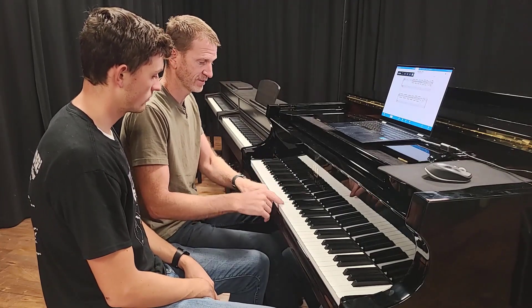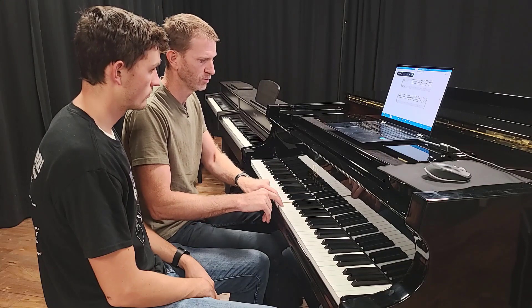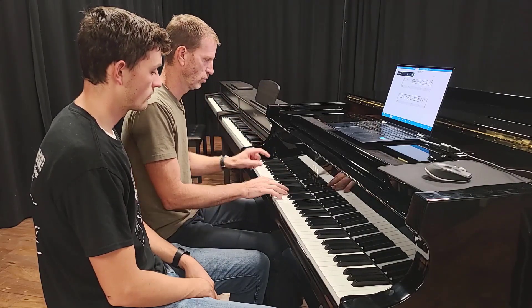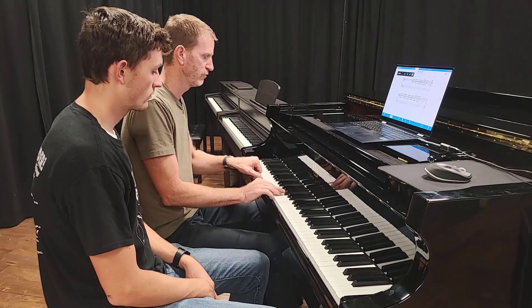This song is in six-eight time, which has a one, two, three, four, five, six feel. So the one and the four get the accent: one, two, three, four, five, six.